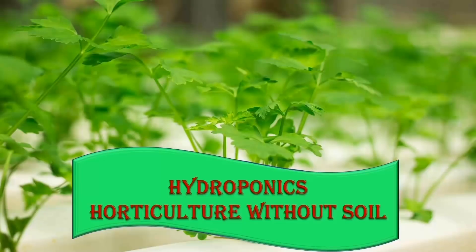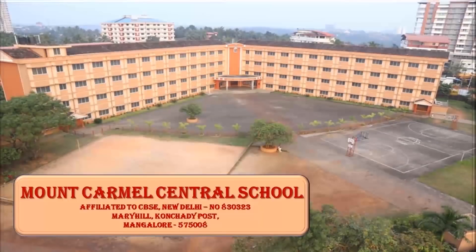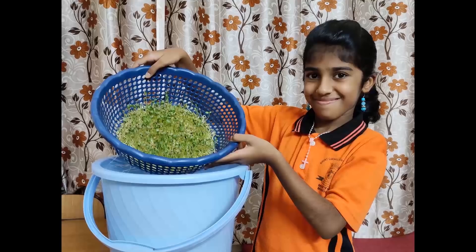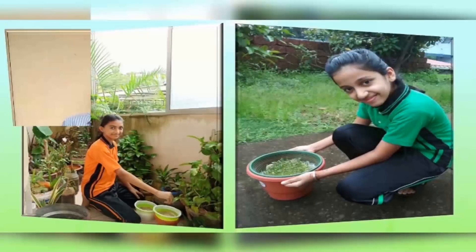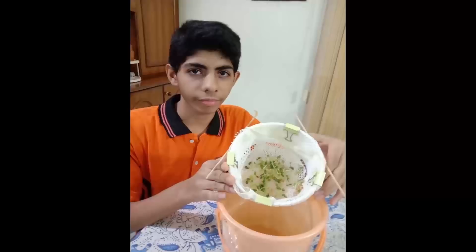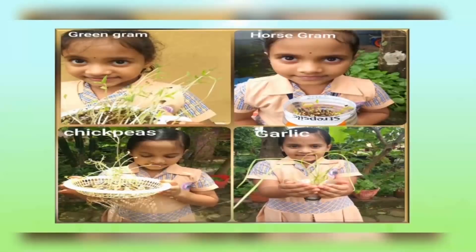Hydroponics — horticulture without soil. To make students more environmentally sensitive, Mount Carmel Central School introduced hydroponics as an extracurricular activity during one Mahotsava project, which centered on the theme of green environment, clean environment.